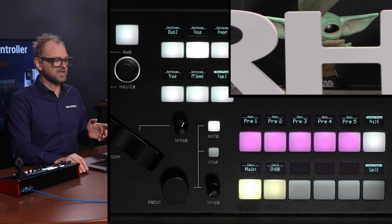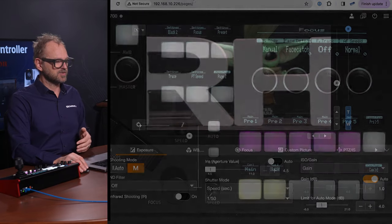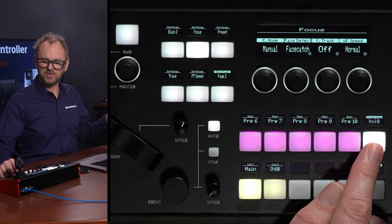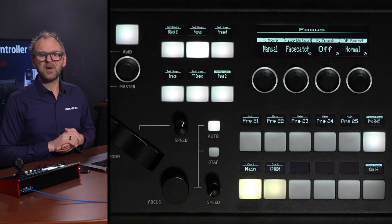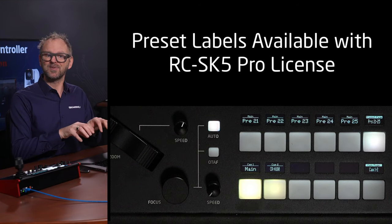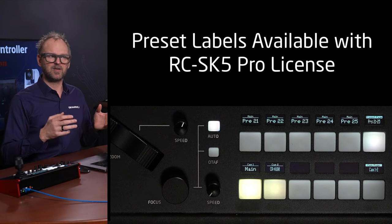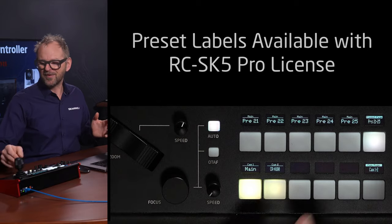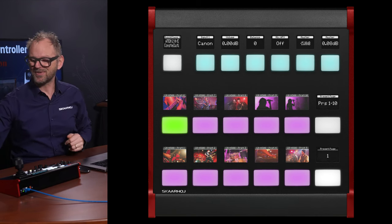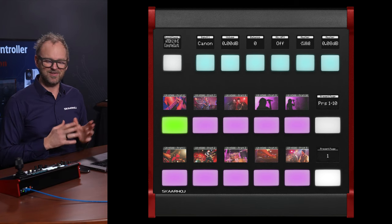Which things are saved to the preset is something you can set inside Canon's camera UI at its IP address. The controller just stores and recalls presets on these buttons, and as you saw, there are multiple pages. I invite you to check out the Pro License because with it you can utilize the displays to type in labels for presets — very handy when you have up to a hundred presets and can't remember what's stored where. Frameshot Pro also gives you thumbnails, covered in a different video.